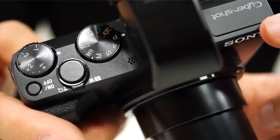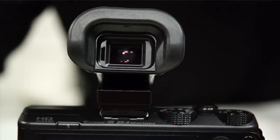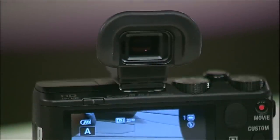It looks like a lot of stuff is cross-pollinating here between products. The first thing I notice, of course, is the electronic viewfinder. Is this the same one that we saw on the RX1? Correct. So now if you have this viewfinder, you can actually put it onto this camera because it has a Mi Shoe. For people who may not know, what advantages will an EVF add to the camera?